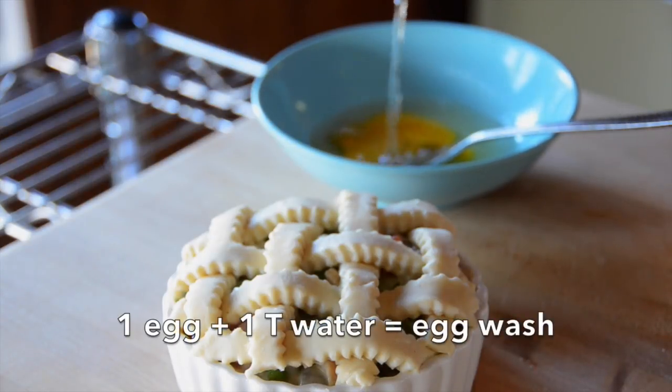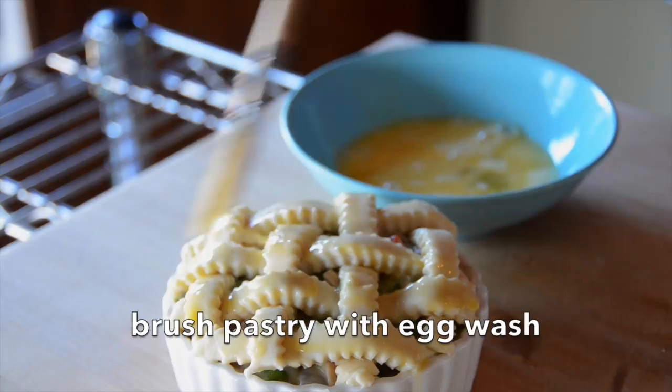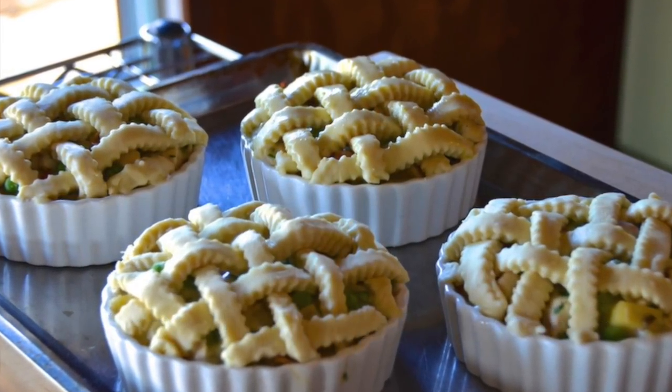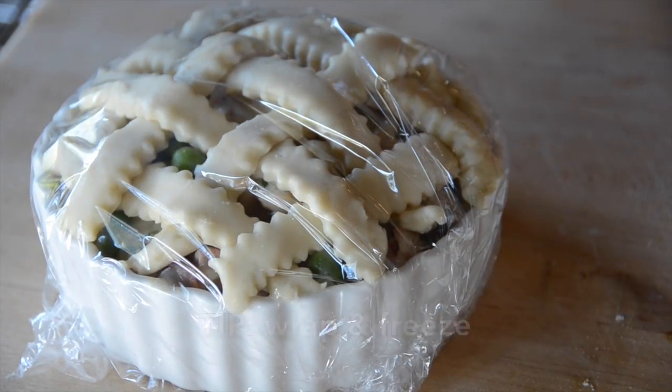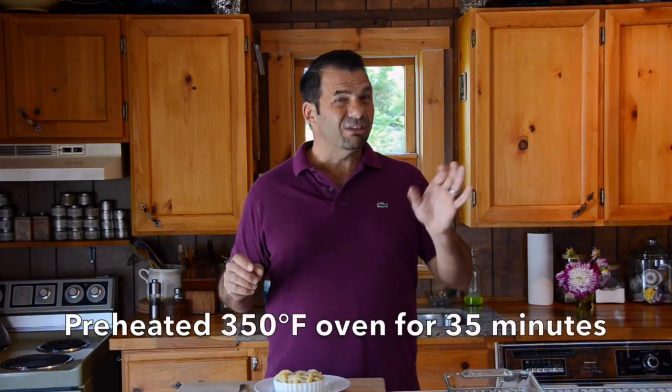Last thing we're going to do: I have a bowl with an egg and a tablespoon of water. Stir, then use a pastry brush to brush the top of these pies. This is going to give it a beautiful golden look when it comes out of the oven. I have four pies with their egg wash ready to go into a preheated 350-degree oven for 20 minutes. I also have four additional pies — the yield is eight dishes. These four pies, no egg wash, wrap with plastic and place them in the freezer. They're ready for your next dinner party whenever you're in a jam. Take them out of the freezer, apply the egg wash, and bake from frozen at the same 350-degree temperature for 30 to 35 minutes.